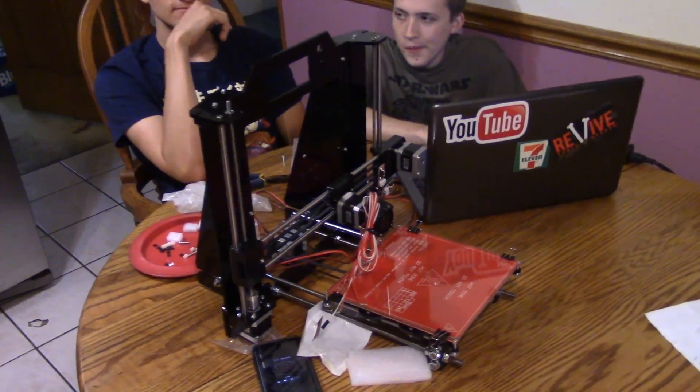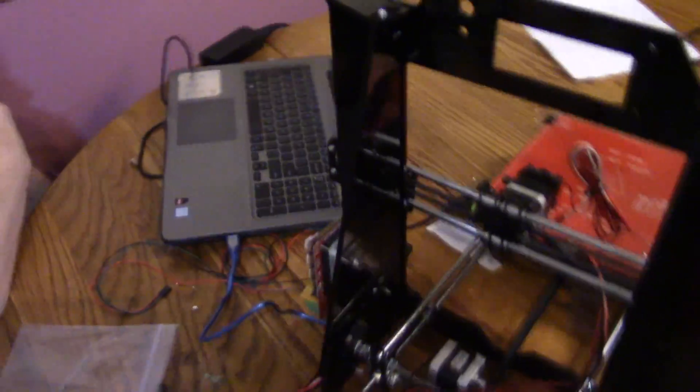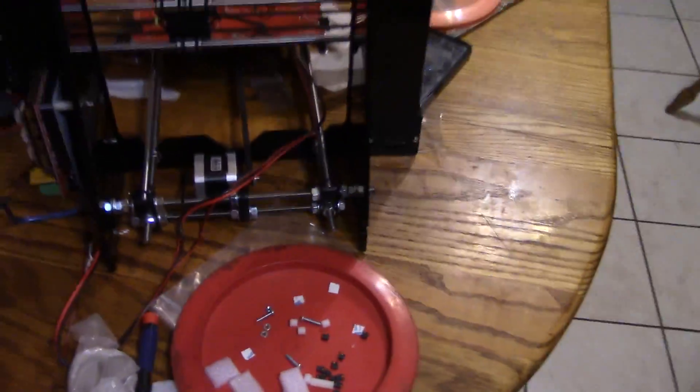About seven hours in and Keegan is downloading the Marlin firmware to get it set up. Then we just have to set up the LCD and we'll pretty much be ready to print. Here's the back of the printer — here's the front. Still haven't put the LCD in, but we downloaded the firmware and got the board all set up. It's coming along.